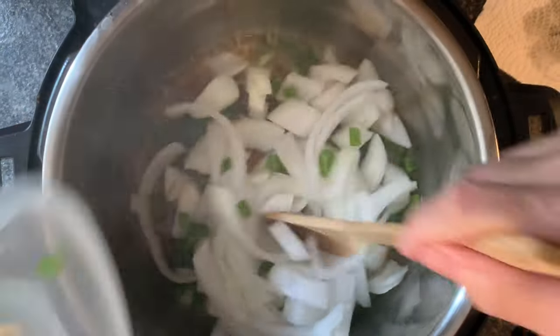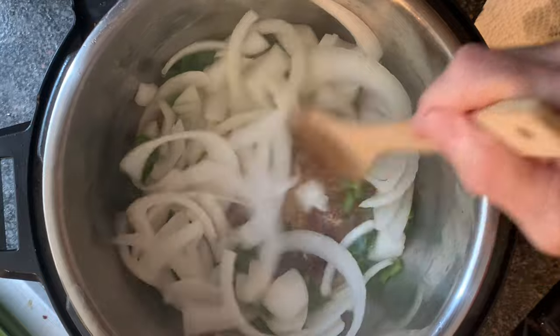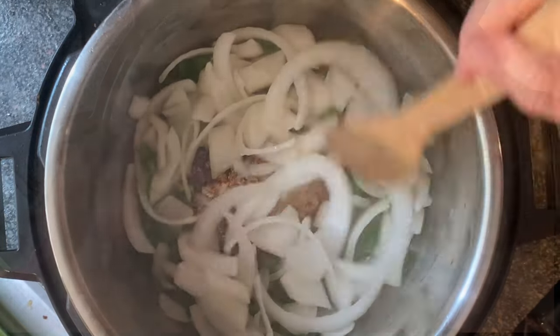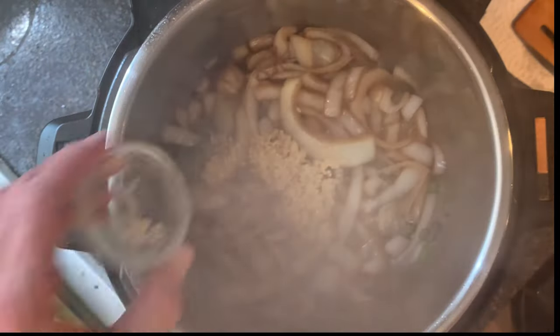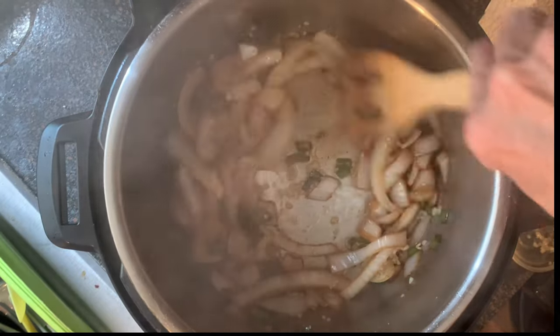Then add your onions and your green bell peppers, sauté five to seven minutes until softened. After that, add your garlic and stir this around just about one minute until that garlic becomes fragrant.